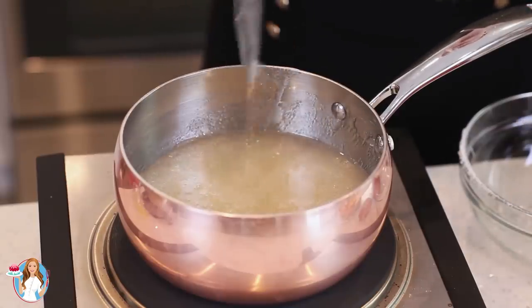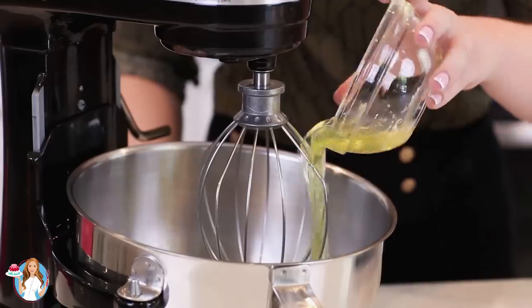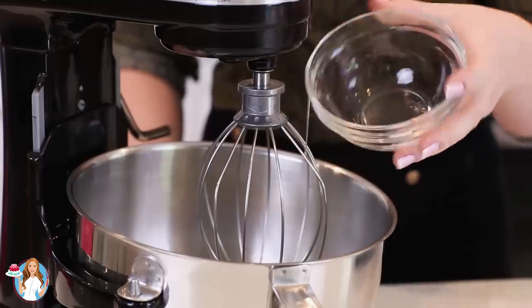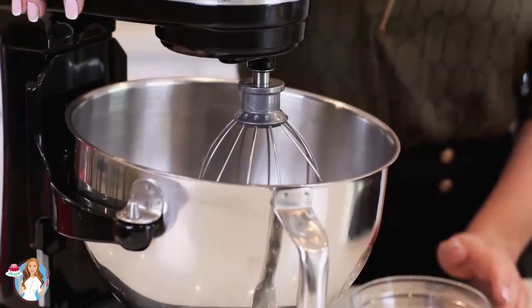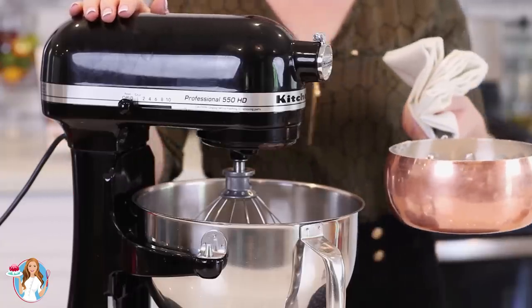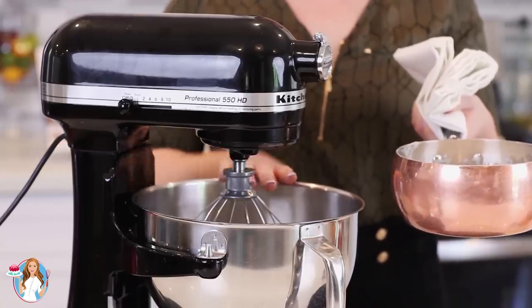Meanwhile, we're going to start on our egg whites. While I'm waiting for my sugar syrup to cook, I'm going to place three large egg whites into my stand mixer bowl and whisk them on high speed for just a few minutes until soft peaks form. As soon as my sugar syrup is done, I'm going to turn my mixer to a low-medium speed and pour it in in a slow stream.